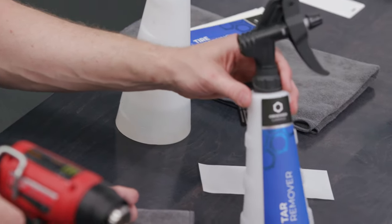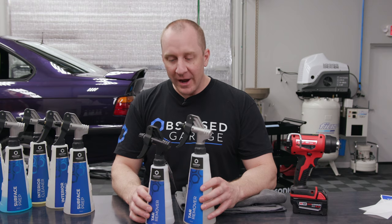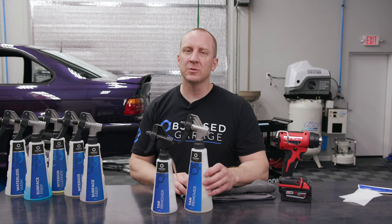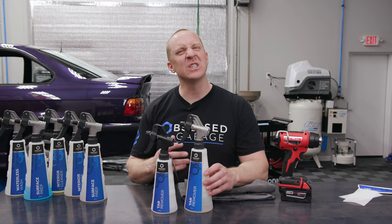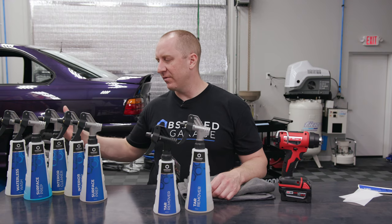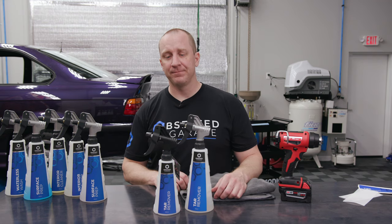Look at how freaking good that looks! There's your 500 milliliter bottle — the tar remover label on it. It doesn't get much better than that. That's the procedure I use to install the Obsessed Garage bottle labels. You may have to fight for this — I would suggest buying a couple of sets of labels so you have some extras. I think you can do this if you follow this procedure. You can also experiment with other methods if you have experience installing paint protection film, vinyl wraps, or stickers. The idea here is to have a matching set of sprayers and bottles with matching logos, affording you the ability to put your favorite products from many different brands in the bottles. Available at ObsessedGarage.com. Thanks for watching.